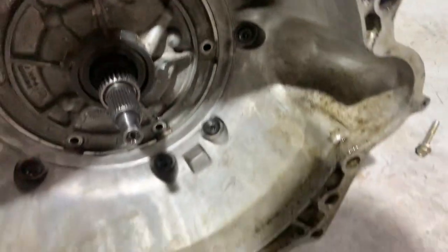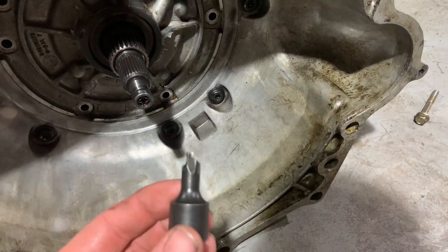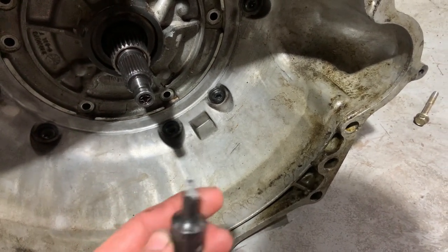Trying to get the bell housing off and the socket is now flipping me off because it blew to pieces.